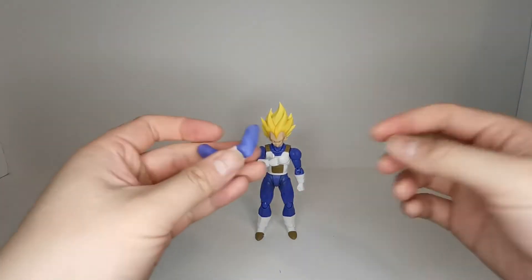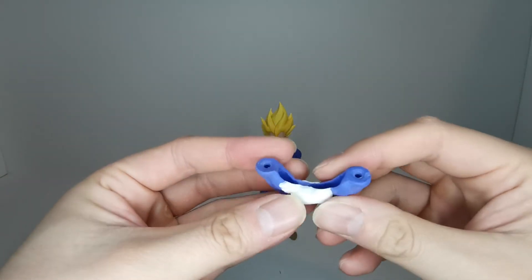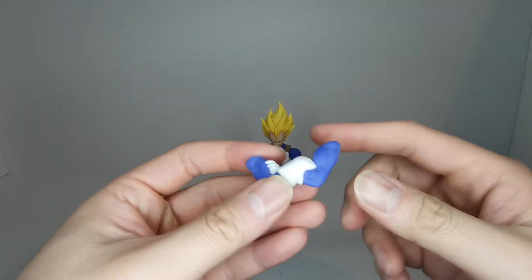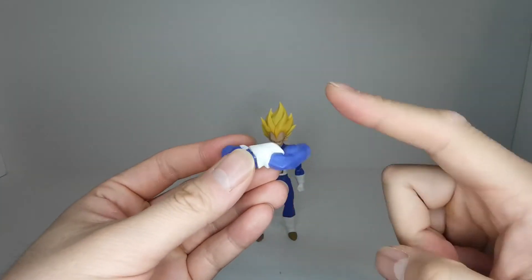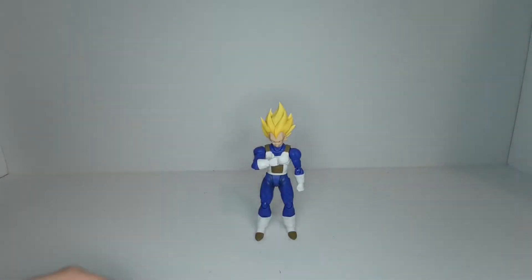Vegeta also comes with a pair of crossed arms. For this video I'm not going to put them on this figure, but I will show what it looks like during comparisons, since I have another figure already equipped with the folded arms set. With that, let's get on with the comparisons.